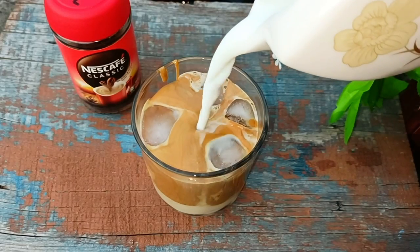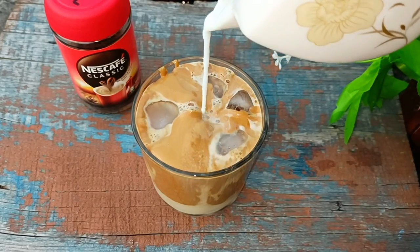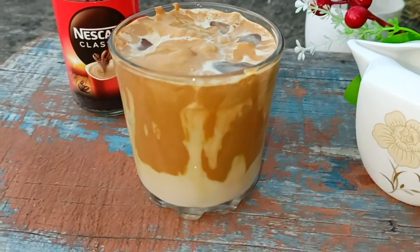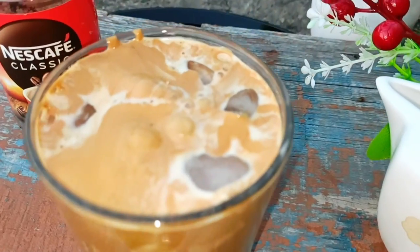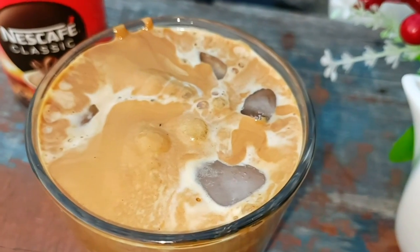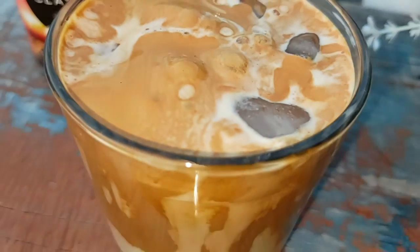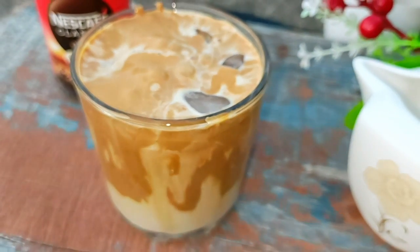Now I'm putting it all together — milk and coffee. Look how nice it looks. Cold coffee is like this, you have to try it. Please tell me how you like it. Did you like it or not? It is time consuming — it takes about 7 minutes — but it's worth it.